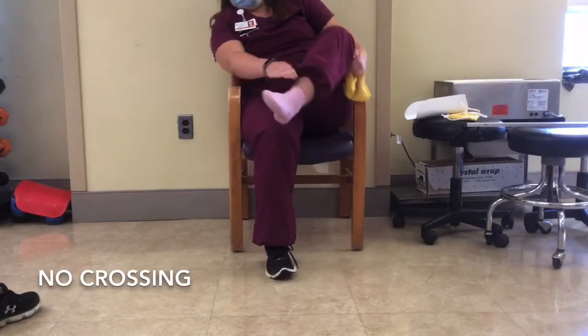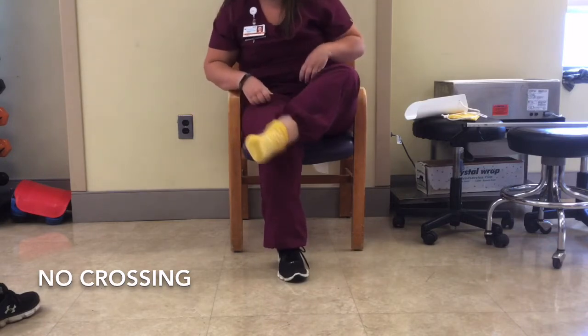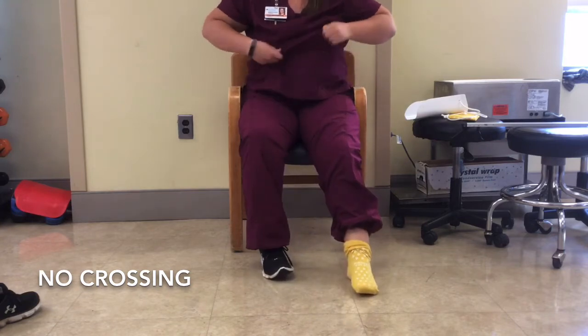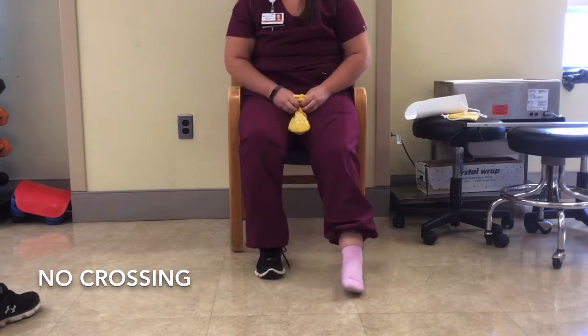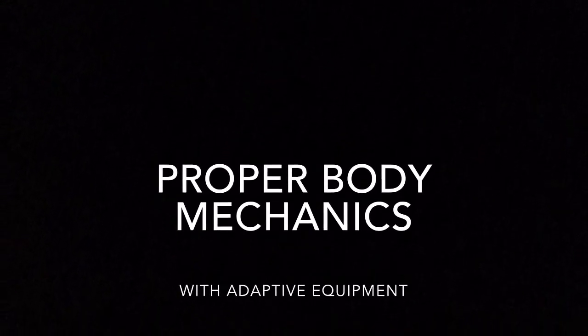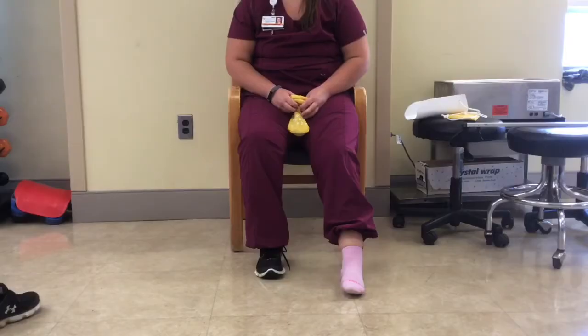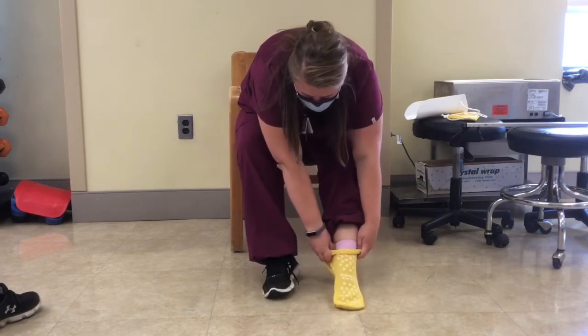Now, let's discuss putting on socks after a knee replacement. Often times, individuals will also twist or cross their legs in order to put on socks. If the individual is able to reach their toes, they are allowed to put on socks from the ground as long as they do not twist their knee in the process.